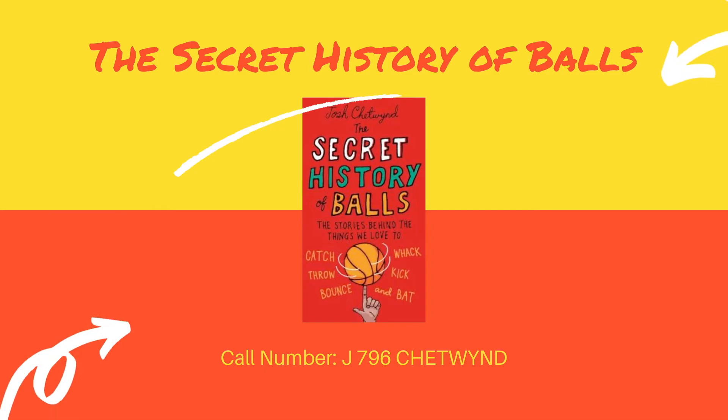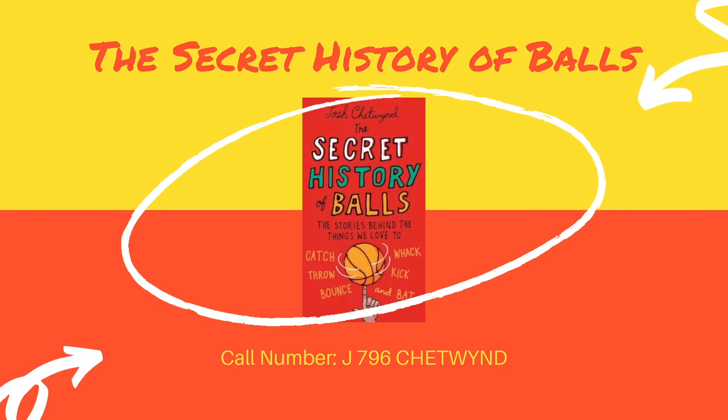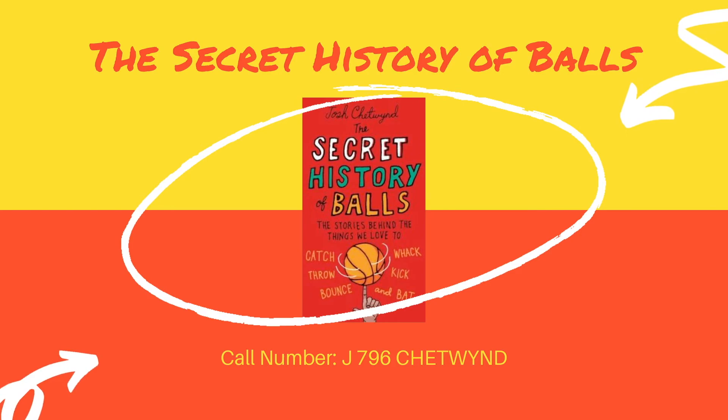Our last book today is The Secret History of Balls by Josh Chetwynd. This book talks about all the different types of balls we use in different sports, from basketballs and footballs to paintballs and handballs. It talks about everything you've ever heard of and goes into the history behind each ball, how they were invented, how we make them now, and the different rules that impact the games that we all love.